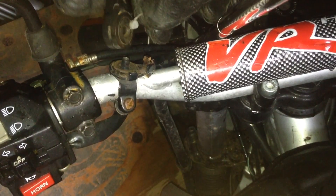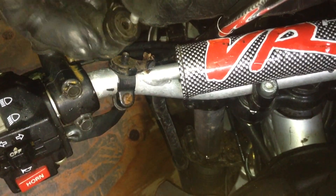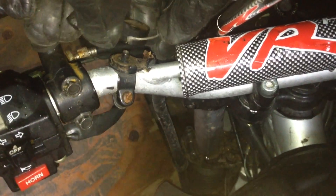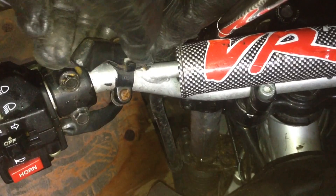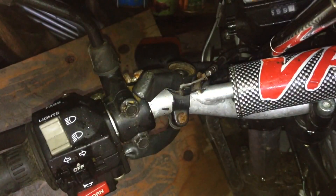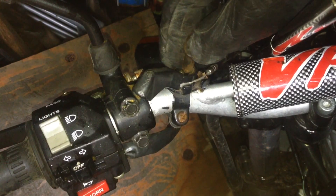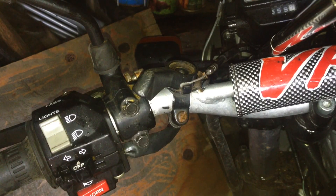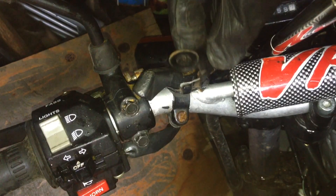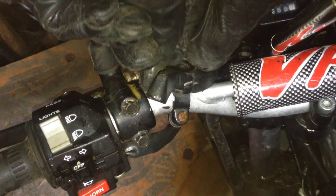So basically where I described before, this little barrel - this is the choke cable - fits in just like that and around, then goes in the little slot. That bit's done. Then on top of that we put two little washers - in they go. Then the housing, which also has a slot in the back, fits over. Just fiddle this in - there we go, that's in.